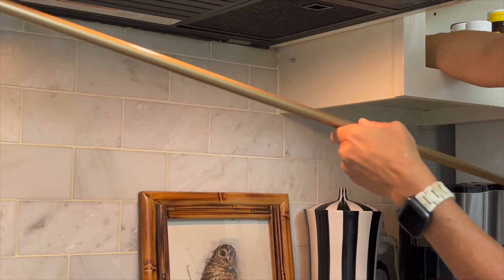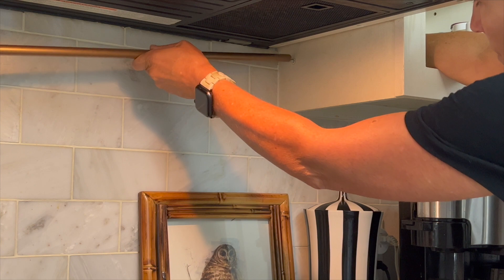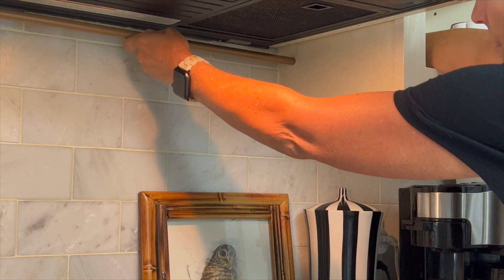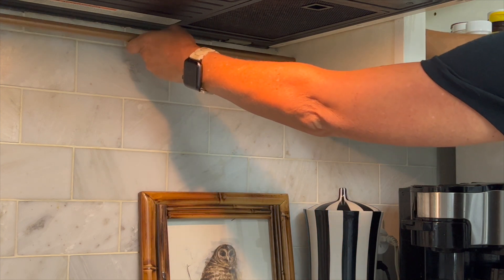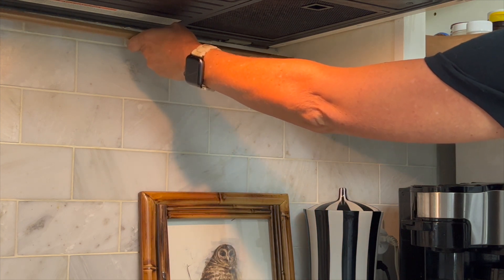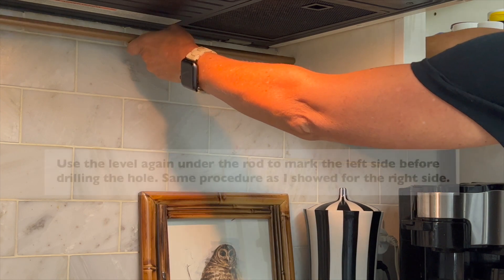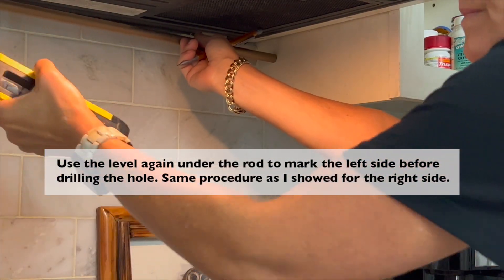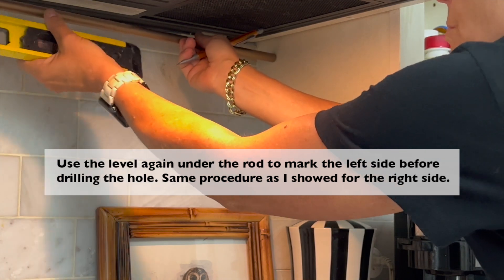I'm going to stick this in here and then screw the screw all the way in. Then I'm going to do the other side.